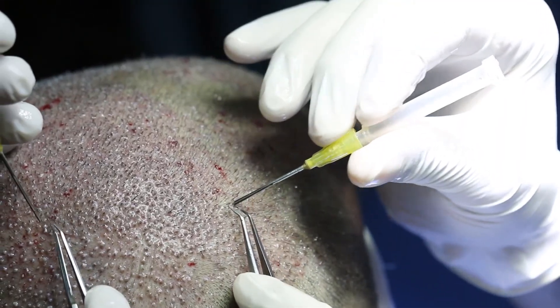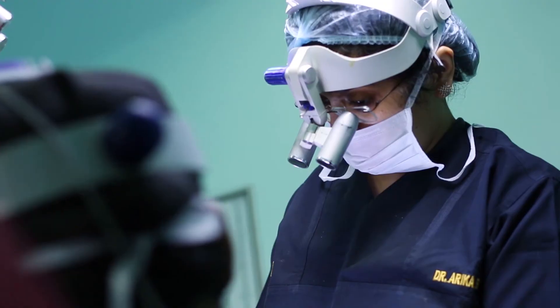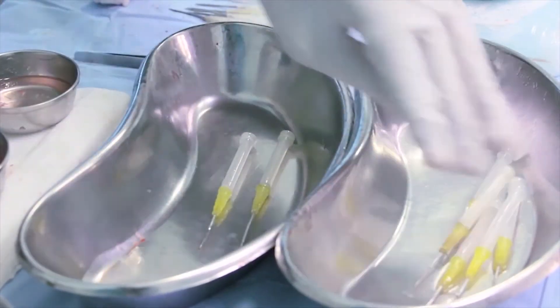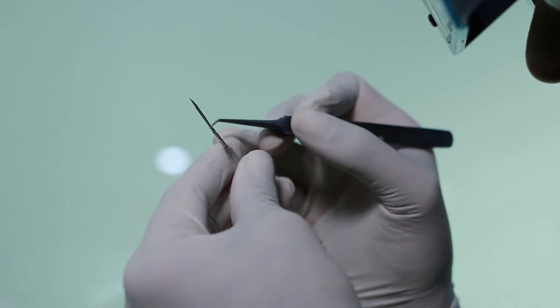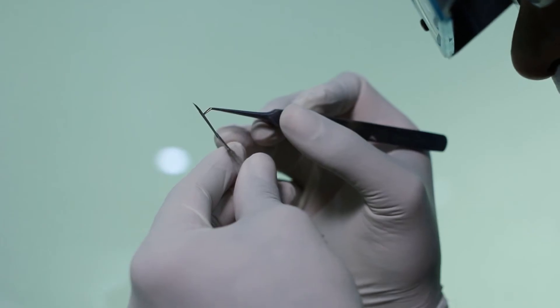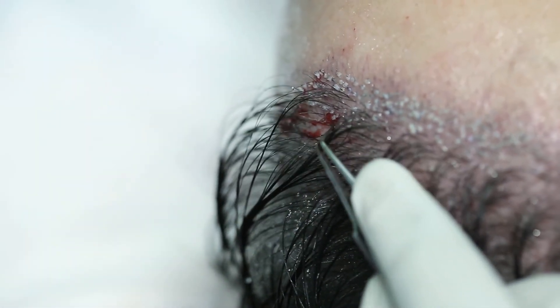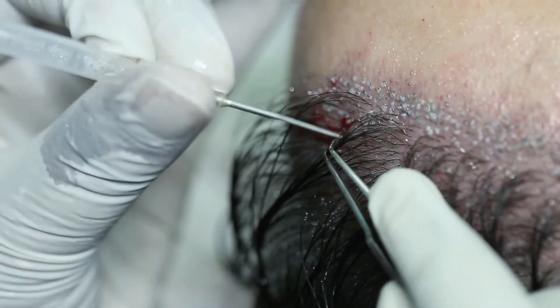The chances of graft damage by desiccation or mechanical trauma are least. Using implanters in DHT, the grafts are held from the hair level and loaded into the implanters, which then unload the graft into the sites. So there is no root touch in this process.